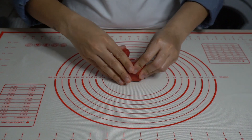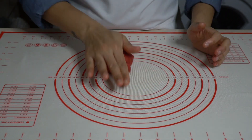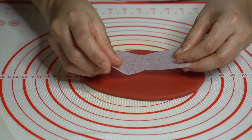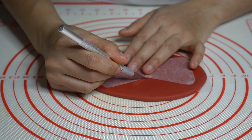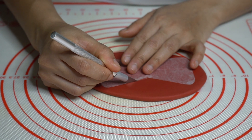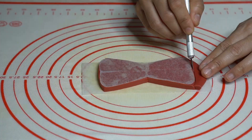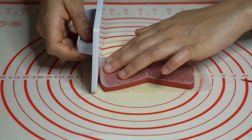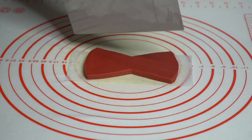I'm rolling out some red fondant — but again, you can use whatever color you want. Cut out a bow tie and smooth out the top and sides with a fondant smoother. Now I'm adding some lines to give details to my bow tie.